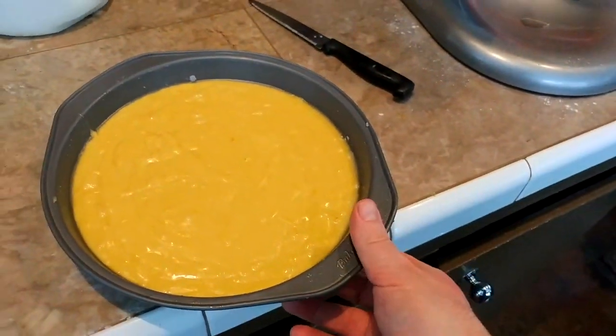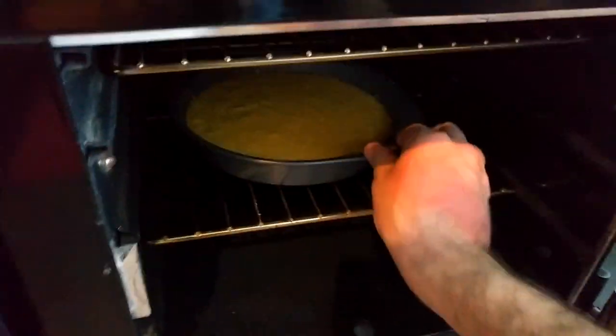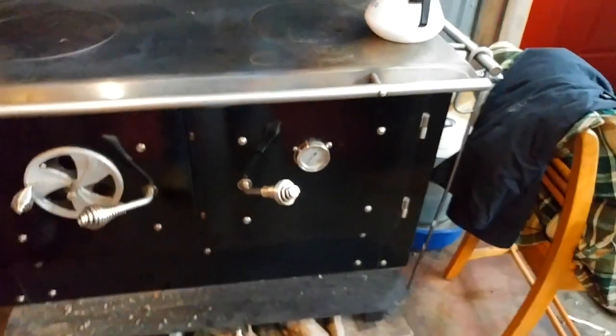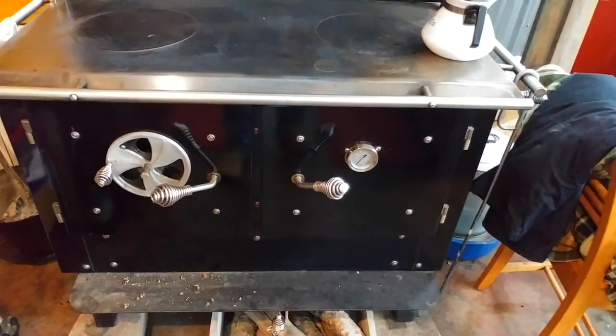I've got my cake pans ready to go. I'm just going to open the stove and slide them right in there — cake pan number one and cake pan number two. Let's see if that will close. Perfect. So that is in there. I need to set a timer for about 25 minutes and come back and check on it. Easy as a slice of cake.